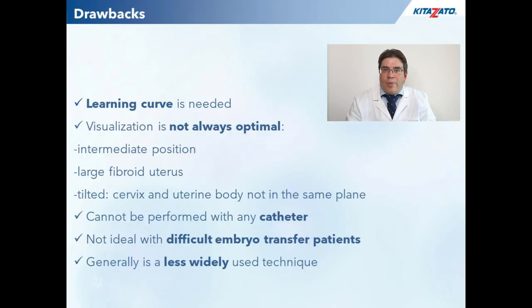There are also some potential drawbacks. A learning curve is needed, although I am sure that all proficient operators can master this method quickly. Ultrasound visualization is not always optimal, especially in patients with intermediate position uteri, large fibroids, or when the uterine body and the cervix cannot be displayed in the same plane. You cannot just use any catheter with this method — I strongly recommend using the Kitazato embryo transfer catheter, which was specifically designed for this method and tested on tens of thousands of patients in Japan. If you anticipate a difficult embryo transfer, this method is not optimal; I would stick with the classical transabdominal approach with a full bladder.